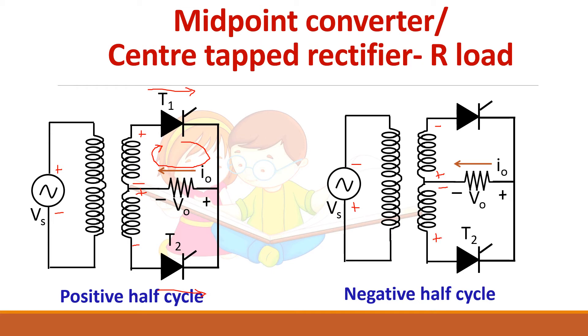T2 will be forward biased during the negative half cycle, and when you apply a gate pulse to T2 it starts conducting the load current. In both cases — positive and negative half cycle — current always flows from A to B. So the current direction is unidirectional.